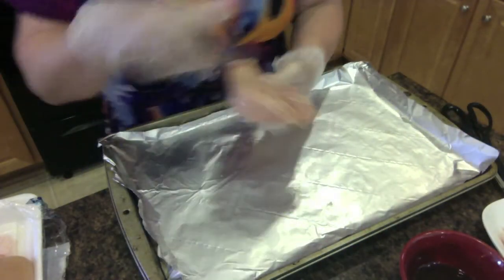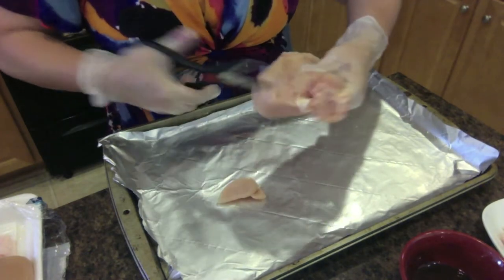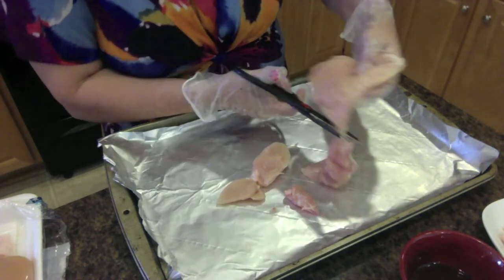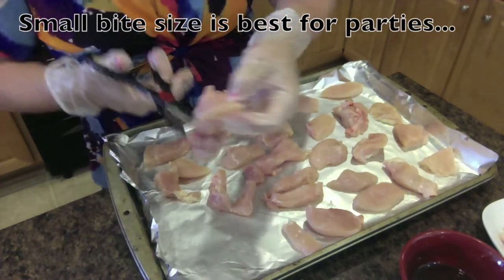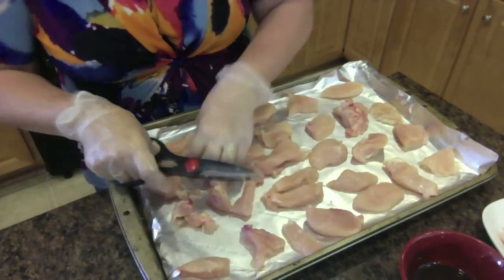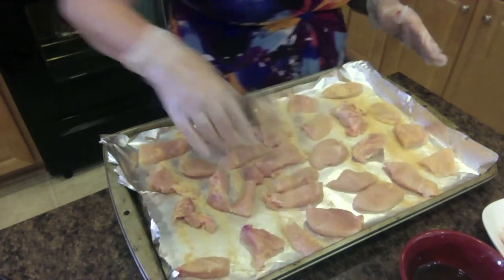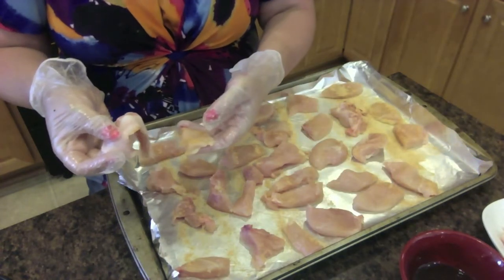Take one chicken breast and use kitchen shears — much easier than a knife — and simply cut the meat into strips right on the Reynolds foil. Keep cutting and break down all the chicken. Any large pieces you can cut down a little because you want the chicken all about the same size. Then give the chicken strips a good coating of the barbecue seasoning, and we're going to wrap each one in bacon.